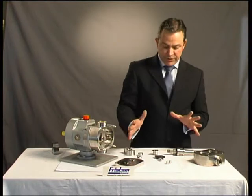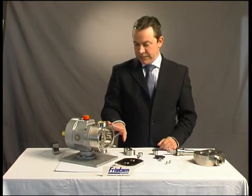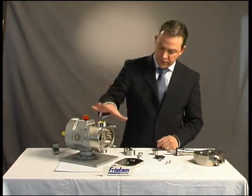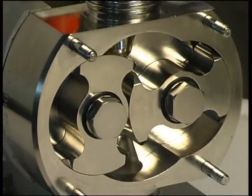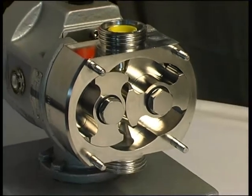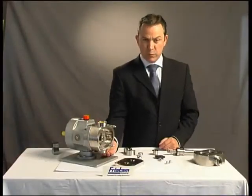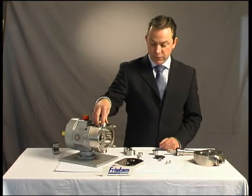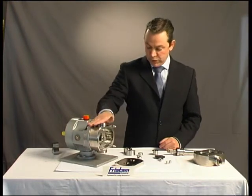As you can see, the design of the pump is very simple indeed. For the rotor case itself, again very simple — it's actually machined out of a solid billet, so the connections aren't welded on, maintaining the stability and integrity of the pump. It's a much stronger unit.